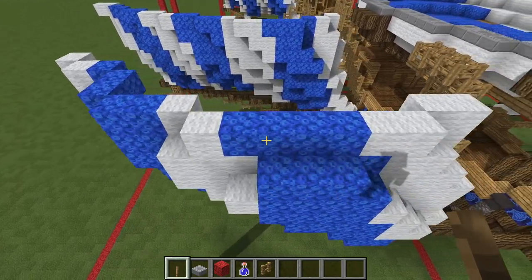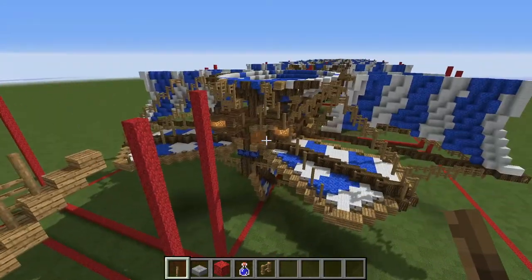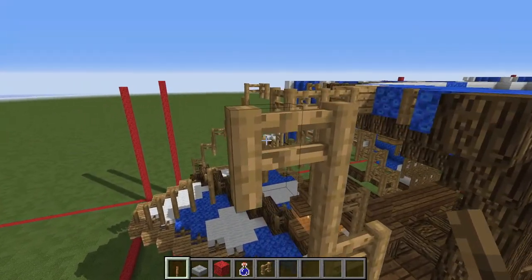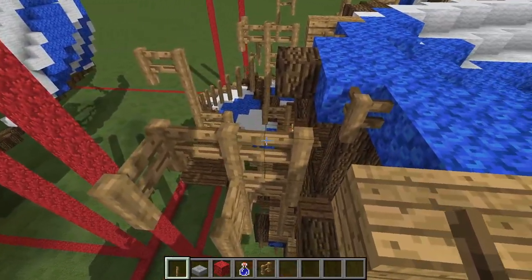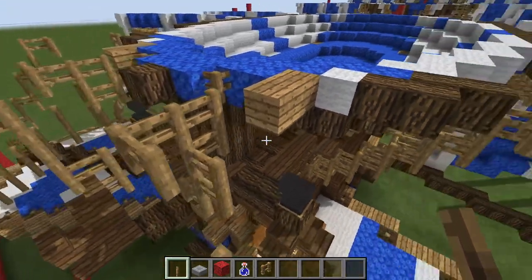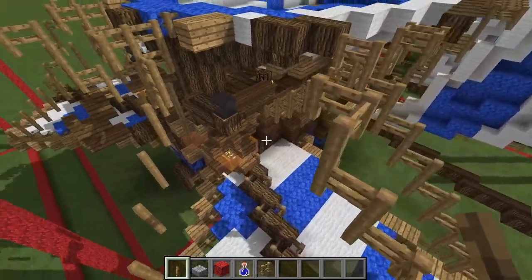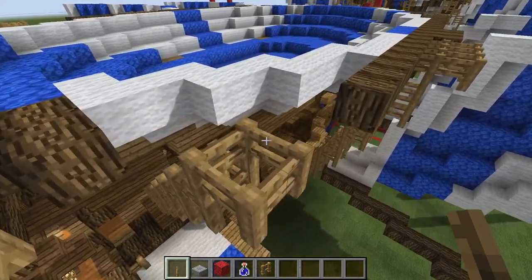We are going to finish building this today — there's not going to be a part three. I'm going to cram all of this into part two, however long that takes. So next phase: a bit more rope at the back, more rope here — four blocks there, and another little piece attached to the balloon. Here three bits there, two more bits here, and four more bits here.